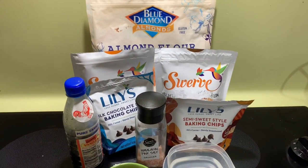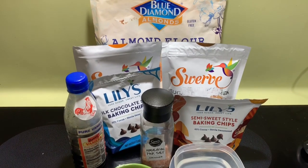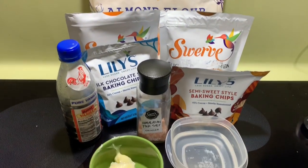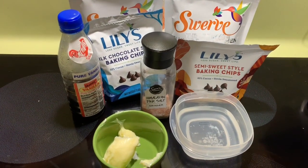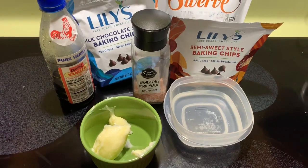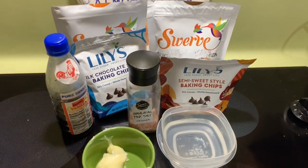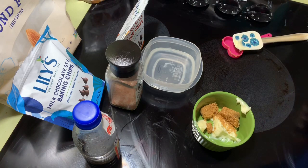I'm gonna show you what you're gonna need for this recipe: almond flour, brown and granular Swerve, chocolate chips of your choice, vanilla extract, pink salt, some butter, and some water.